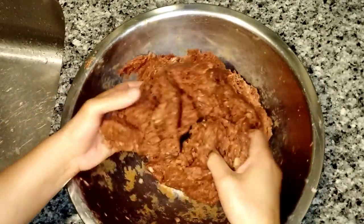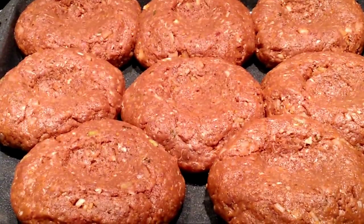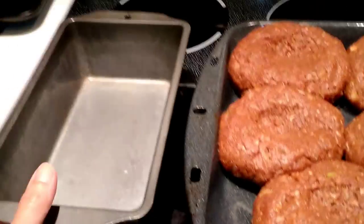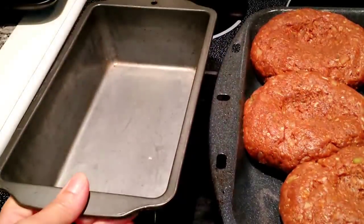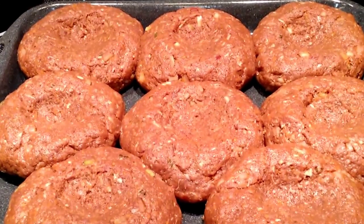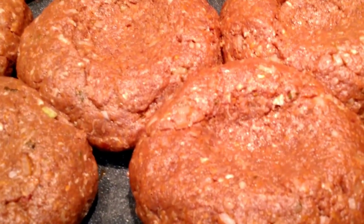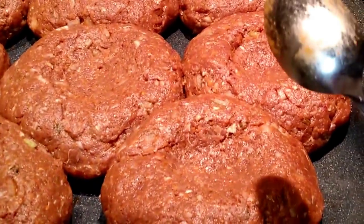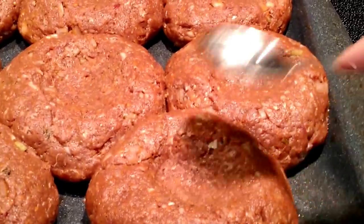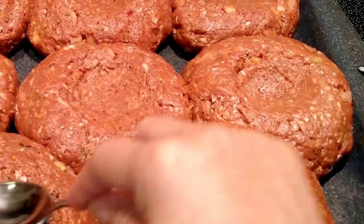So now this is ready to be thrown in the oven. To cook it, you can either use the traditional meatloaf pan like this, or simply do like I do — just make it into individual sizes by making it into a patty, like a hamburger patty. Then by using the back of the spoon, make an indentation like this to each and every one of them, so that when it cooks up, it will cook up evenly.